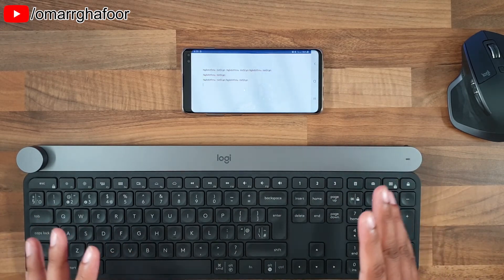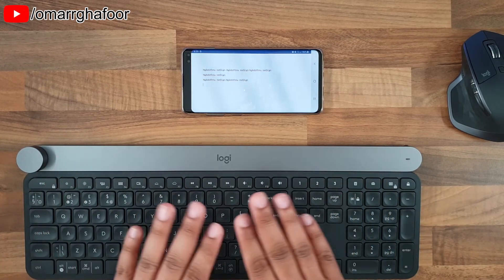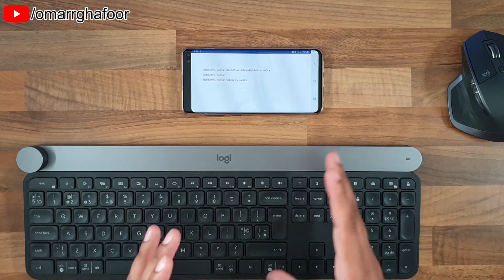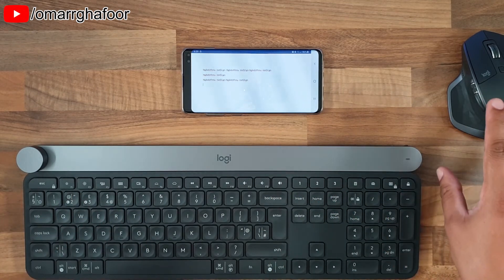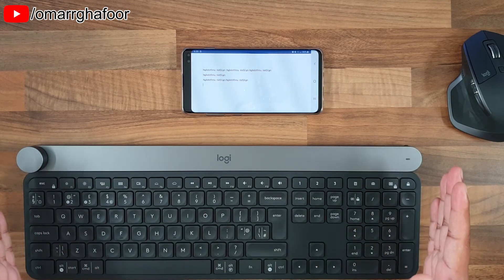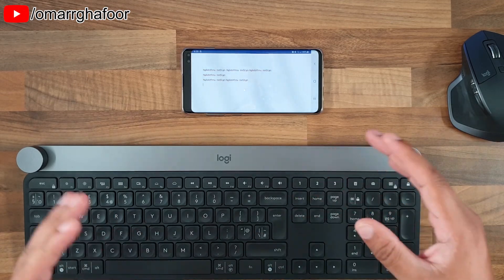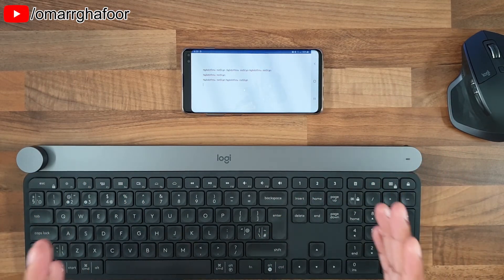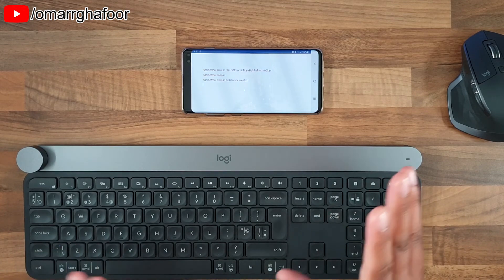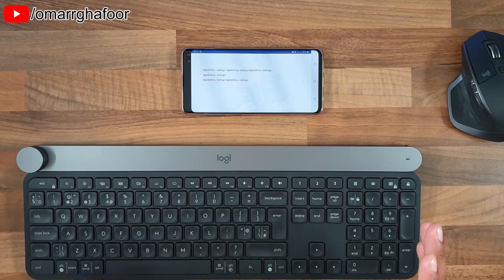If you want to go smaller, you can get Bluetooth keyboards that fold out or flexible ones, and a mini Bluetooth mouse — that would be better than this desktop setup I have here. If you apply this with a tablet, that would be even better because you'd have a bigger screen as well. Thank you so much for watching, and I'll talk to you guys in the next one.